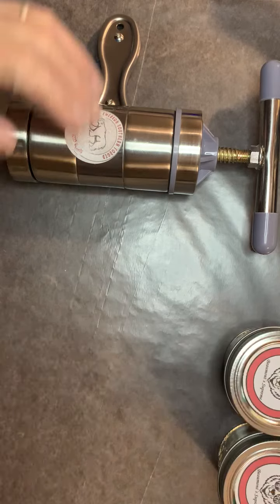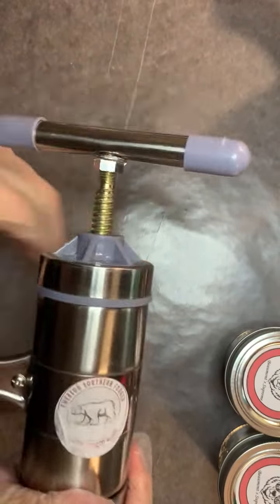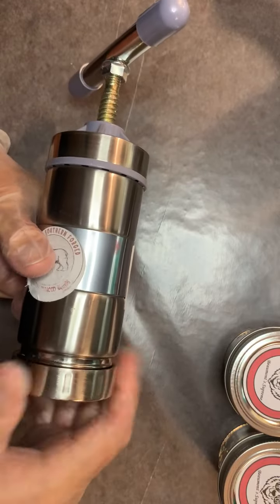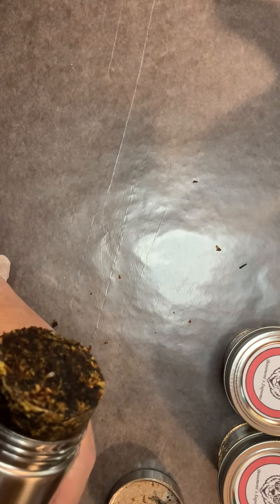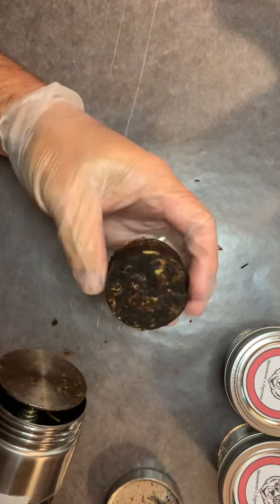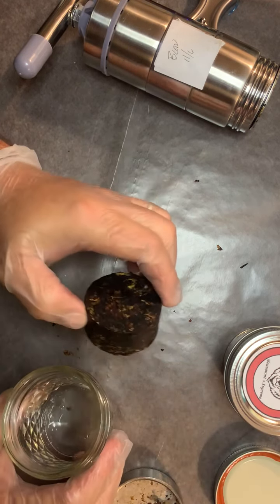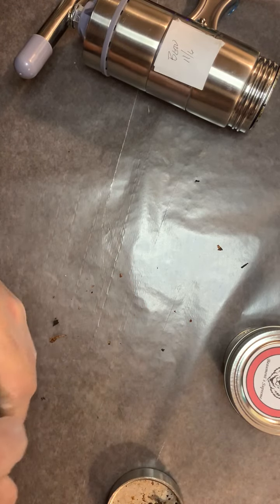Beaumont Supreme is a Balkan blend. It has a little bit of orientals, a little bit of Perique — it's a very mellow, mild blend. Here is the first sample pressing coming out. You can tell this is a nice hard, firm cake — rock solid, looks great. It's a Balkan-heavy blend with a little bit of orientals, a little bit of Perique, and just a touch of Cavendish. It's a great smoking blend and Tim really wanted to see how it was pressed, so we've made him a batch.